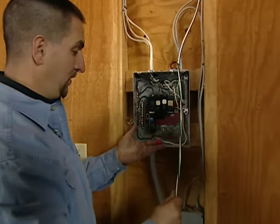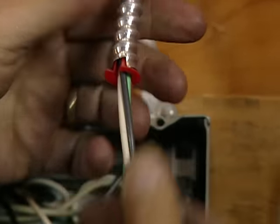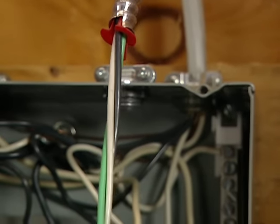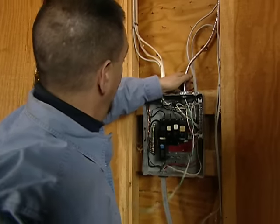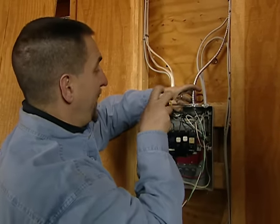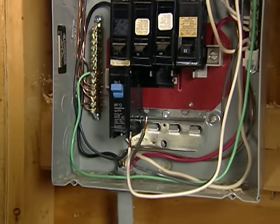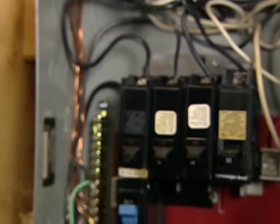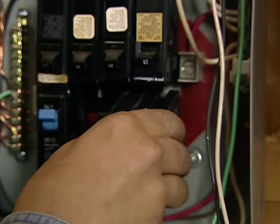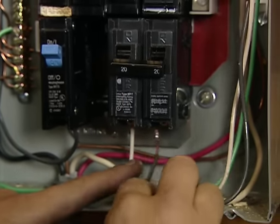What's that plaster clip there? This is an anti-short bushing. What this does is we slide it up into the jacket so that the sharp edges do not fray the insulation on the conductors, which would be really bad. Then I'm going to stick these conductors into the panel, tighten down the connector for a good mechanical connection, and now I'm ready to make the wires up to the breaker and the grounding bar. I'm going to take a 2-pole, 20-amp, 220-volt breaker, snap it in, and install the conductors onto the screw terminals.